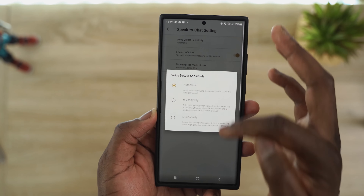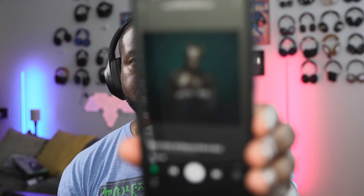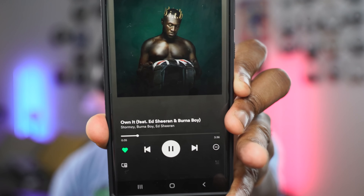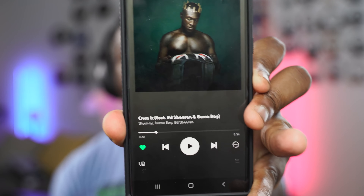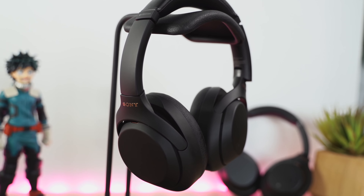In the app you can set how long the speak-to-chat mode goes for — 15 or 30 seconds or a minute — and also the sensitivity: automatic, high sensitivity to your speech, or low sensitivity. Let me show you how it actually works — I'll put my headphones on, play some music, and you can watch. Once I start talking, it's actually paused. I didn't touch my headphones, I didn't touch any controls. I love that feature, and I think a lot of people will like it. It's something the Mark IVs have that the Mark IIIs don't.